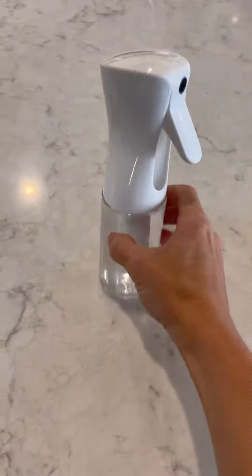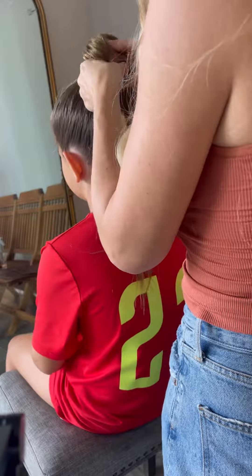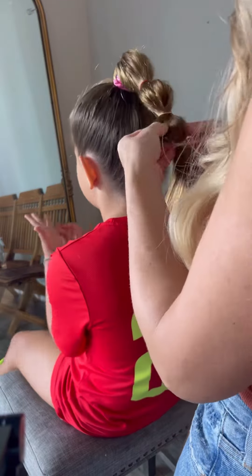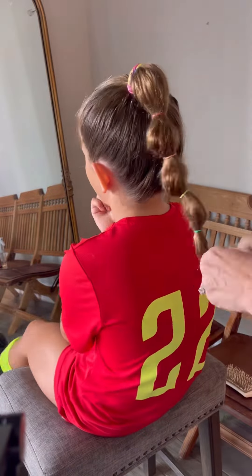Spray with a water bottle to smooth down all the flyaways. Amelia asked me to do all of her small ponies in the order of a rainbow, but you can do whatever colors and order you want. Secure a small elastic about every one to two inches all the way down the length of the ponytail.